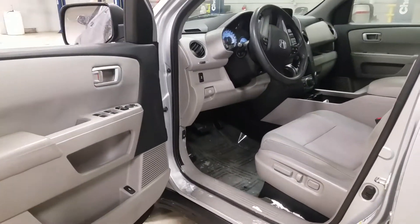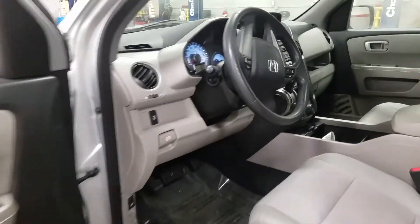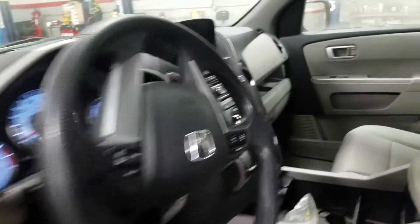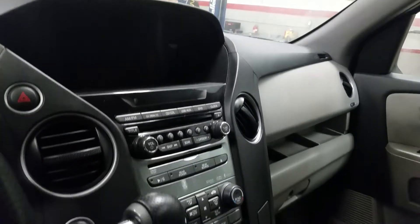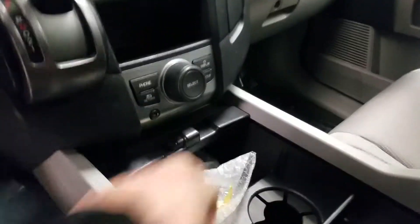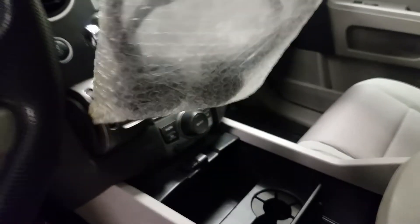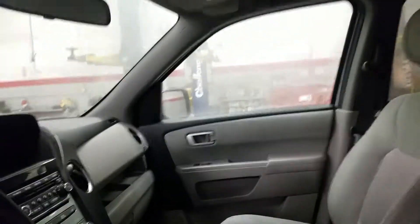Inside you have everything from power driver seat, power windows, power door locks, backup camera, and all your controls. You even have the headphones for the DVD entertainment system back there, and a power sunroof.